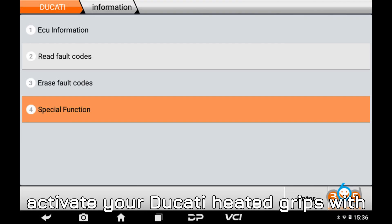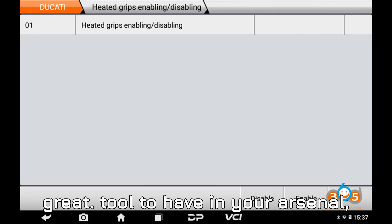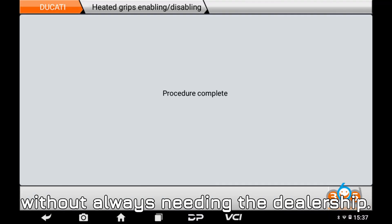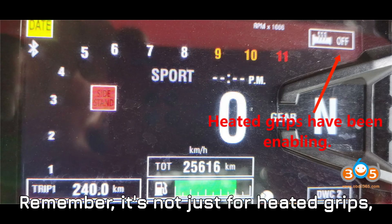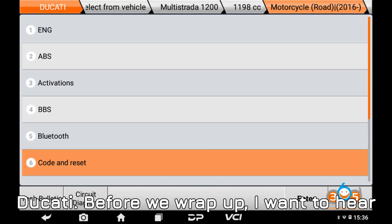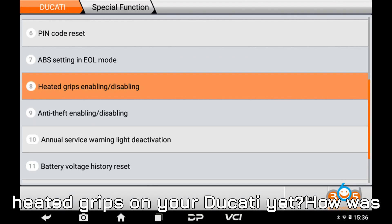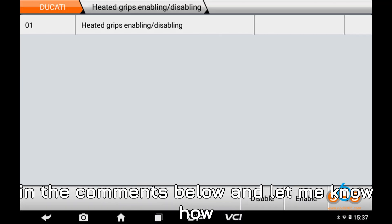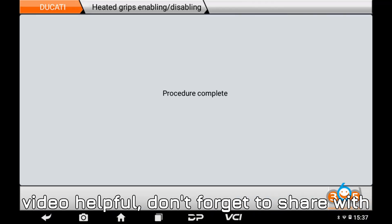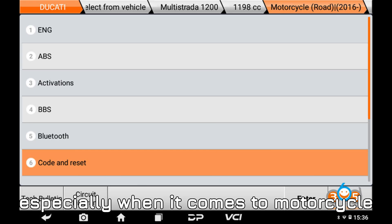I hope this guide helped you activate your Ducati heated grips with ease using the Obstar iScan. It's such a great tool to have in your arsenal, especially for motorcycle enthusiasts who like to keep things running smoothly without always needing the dealership. Remember, it's not just for heated grips — it's also great for activating fog lights and troubleshooting other systems on your Ducati. Have you tried activating heated grips on your Ducati yet? Drop your thoughts in the comments below and let me know how you made out. If you found this video helpful, don't forget to share it with fellow Ducati owners — we all know how helpful it is to share knowledge, especially when it comes to motorcycle maintenance.